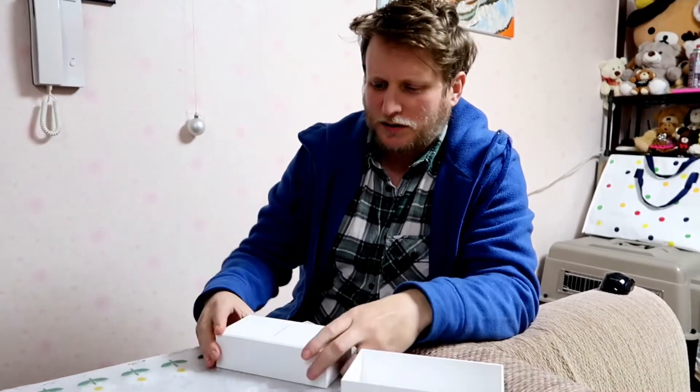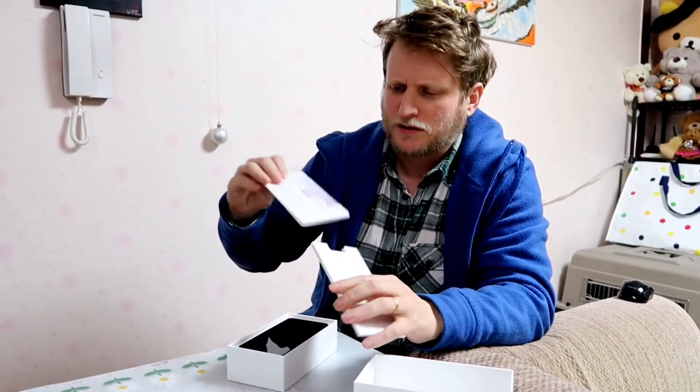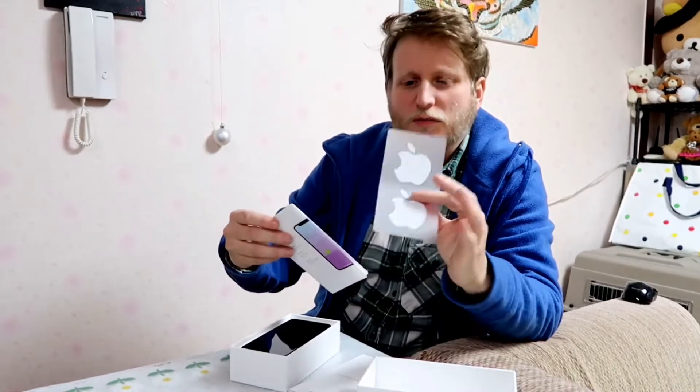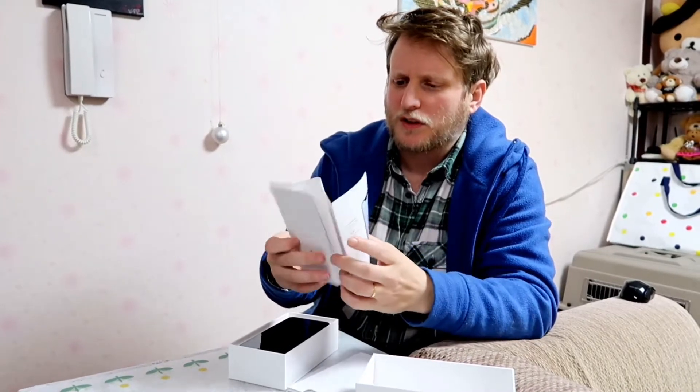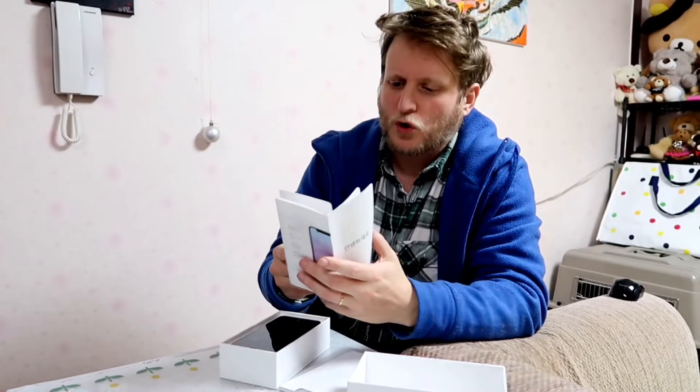It's a pretty standard Apple box. On the top here you have some stickers — Apple stickers — and the information booklet. Although we bought this one in Korea, so this is all Korean.